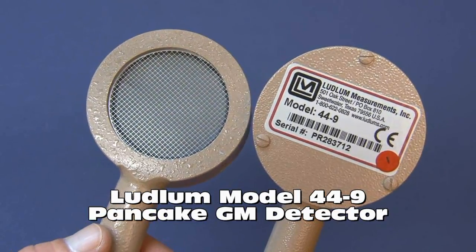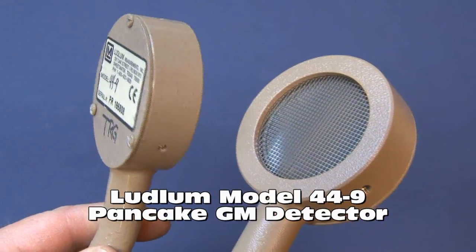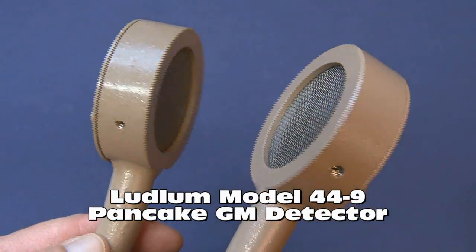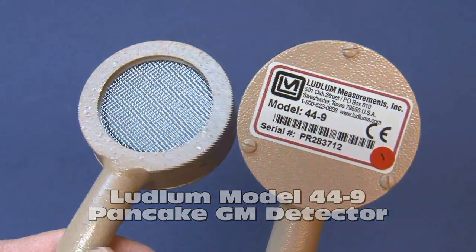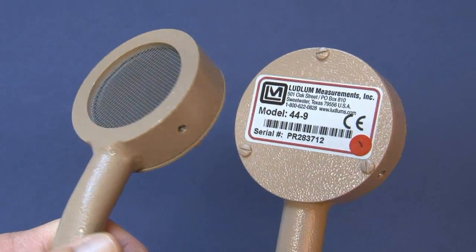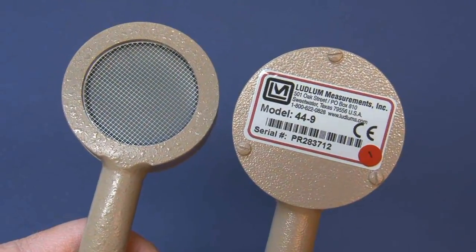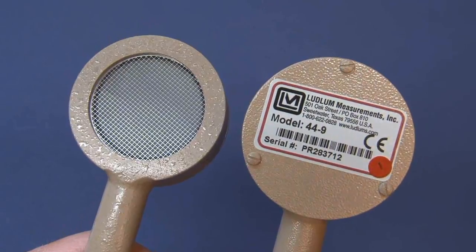I want to talk a little bit about the Ludlum model 44-9 probe. This is a Geiger-Mueller or GM detector and it's capable of detecting alpha, beta, and gamma radiation. A lot of times you'll hear this referred to as a pancake probe or a pancake detector. Sometimes folks will call it a frisker probe as well.